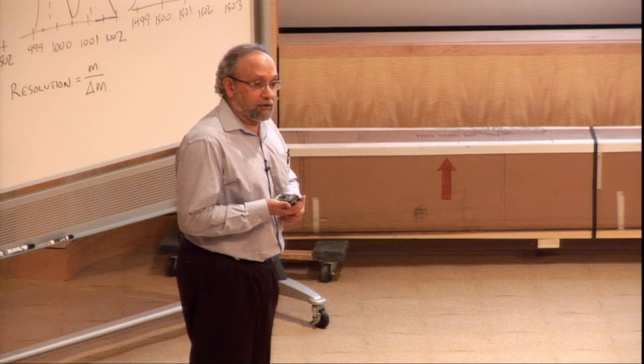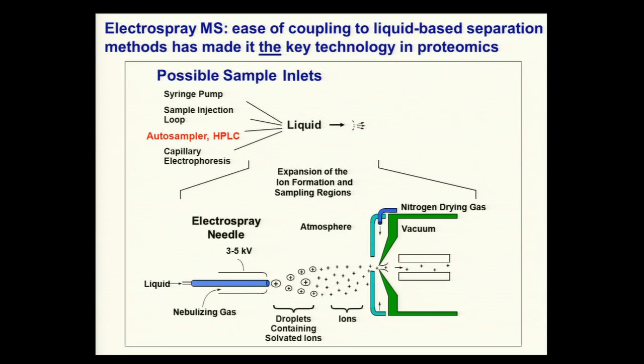The rest of this will be on electrospray methodologies. The ease of coupling to liquid introduction techniques has made this the go-to technique for all biological mass spectrometry, of which proteomics is a subset. Liquid is introduced through a needle held at high voltage — or in other instances the needle is at ground and the interface plate is at high voltage. The important point is there's a charge difference between the liquid coming out of the tip and the entrance plate to the mass spectrometer.